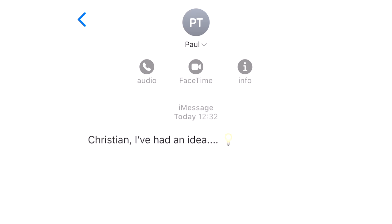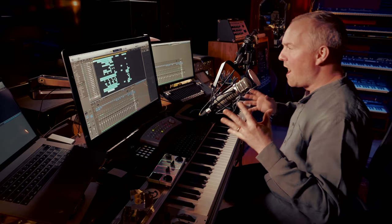Hi there, Christian Henson from Spitfire Audio here. There's a particular kind of text message from my business partner and co-founder Paul that I both dread and look forward to, and it usually reads: 'Christian, I've had an idea.' I dread it because it's usually going to be really expensive, but I look forward to it because it means we're about to embark on a sonic adventure. Percussion Swarm — part of our Swarm range of groups of instruments playing in our spiritual home, Air Studios.